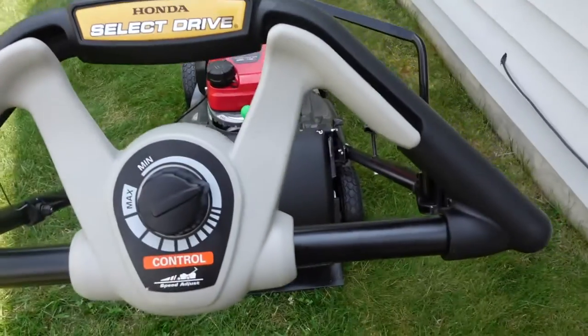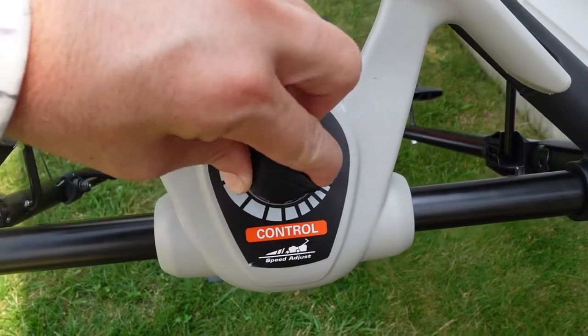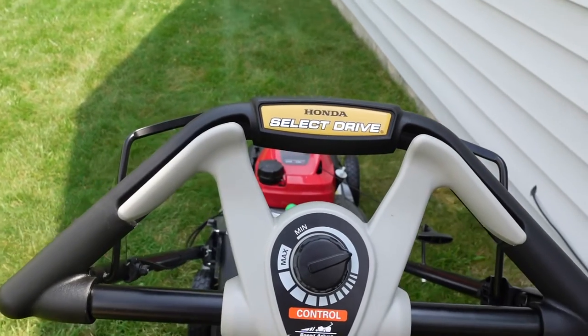That speed control — I had originally set it to about there, and I had to back it down to about here. That was a nice pace. The other setting felt like I was really running after it, and I don't want to be moving that fast while I'm mowing.